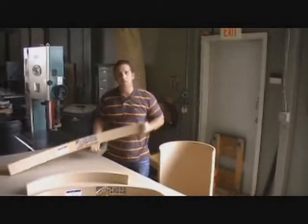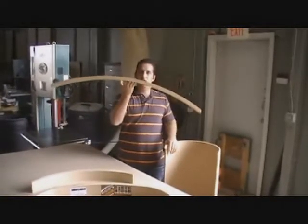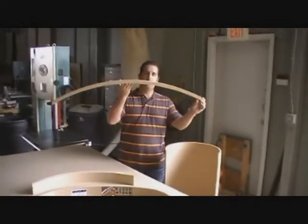Our most popular is our eyebrow arches. They have a shallower rise than your half-circle arch. Just as easy to install — pre-cut, slap it in.